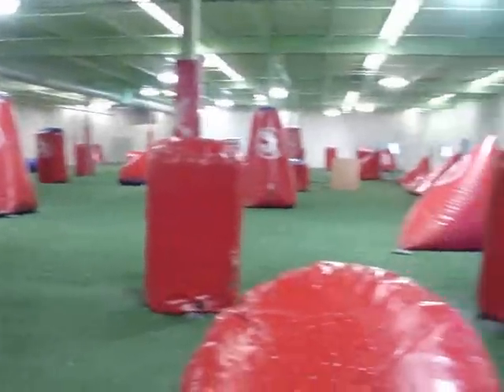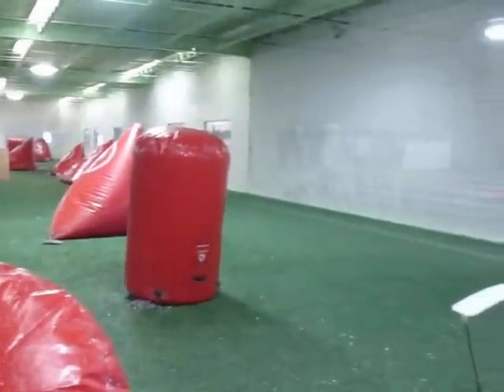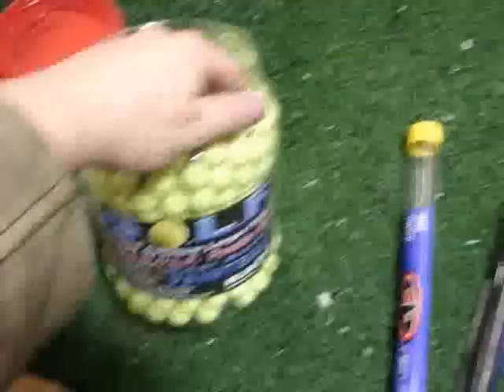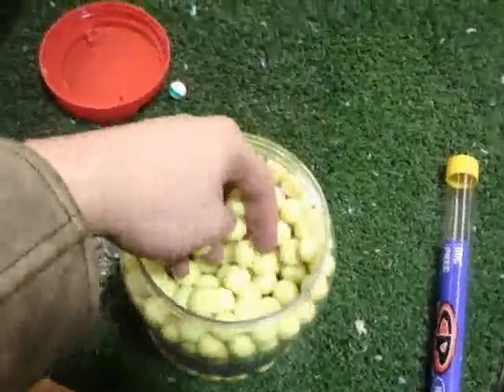Hey guys, Cocker Punk here. Bryce isn't going to be appearing in this video because unfortunately he had to work right now. But we're at beautiful Aerosol Paintball in Maple Plain where we've been doing most of our testing recently, and we're going to test the Wrap 4 golf paintballs that are dimpled. We've purchased some with the help of those of you who have donated to our cause and bought t-shirts and stuff.